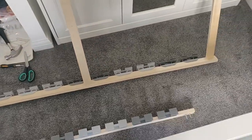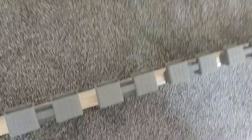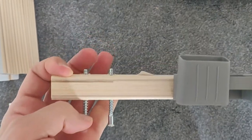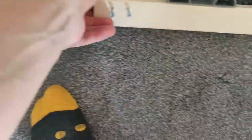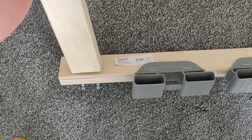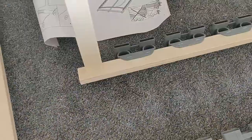The first step in putting the LONSET together: grab one of the main boards and put these screws in from one side, just slightly, then from the other side a little bit. Then take one of these connecting pieces and put it in here, screw it in from the other side. Make sure it's perfectly flat when you do it with no gaps — retract the screw if you've put it in too much. Screw it all together and you end up with one of these.